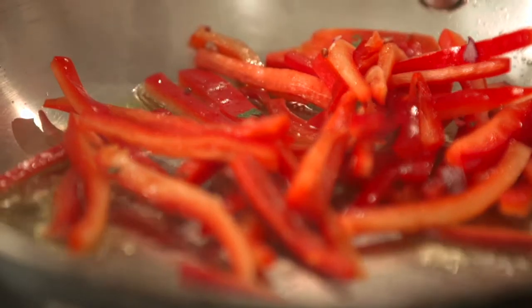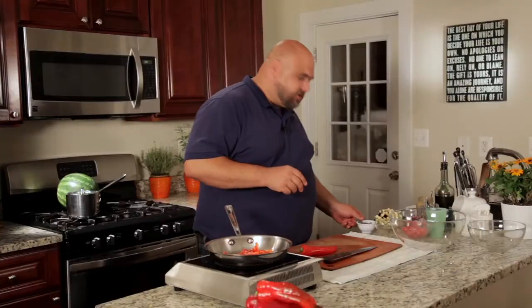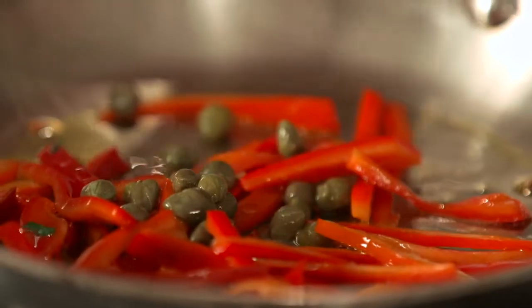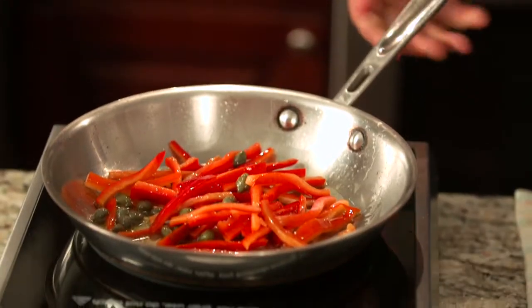We'll sauté those for just a couple minutes until they get tender, and we'll finish them with a few capers. Capers are going to add a wonderful vinegary, salty flavor to these peppers. Our peppers are ready and we're going to add them into our salad bowl.